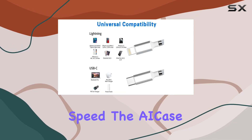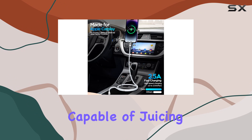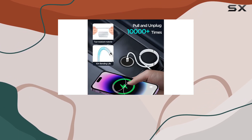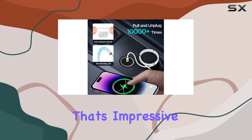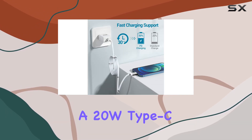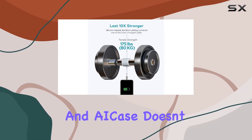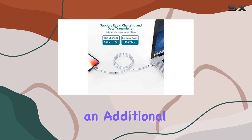The AI Case cable supports Power Delivery fast charging, capable of juicing up your iPhone 14 from 0 to 60% in just 30 minutes — that's impressive. To achieve this, make sure to pair it with a 20W Type-C power adapter.